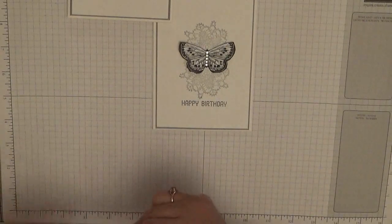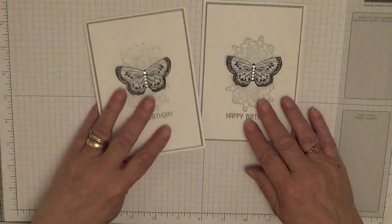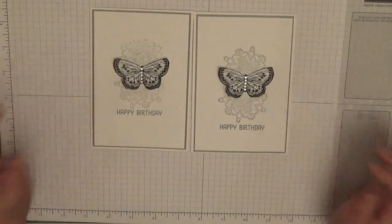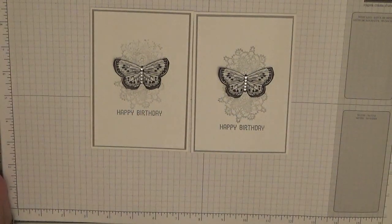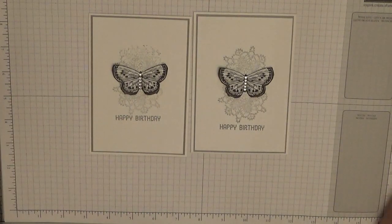So that is today's card — a quick and easy card. I think it looks quite nice, I hope you like it. If you do, give us a thumbs up. If you'd like to see more of my videos, please subscribe and press the notification button next to it, and you'll be notified every time I upload a video, which is Monday, Wednesday and Friday. Thank you for visiting and hope to see you again soon. Bye!